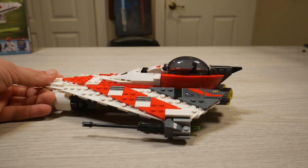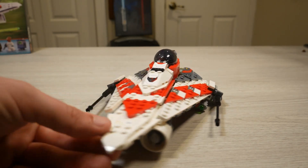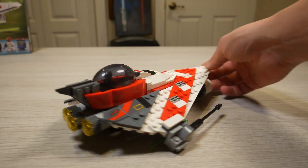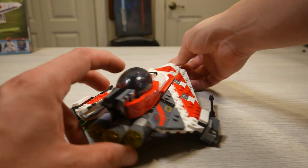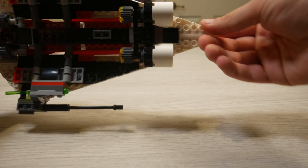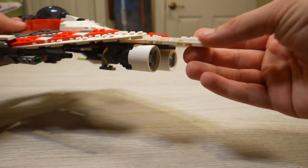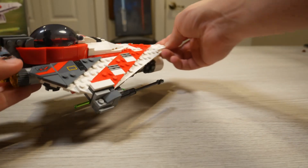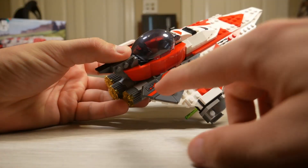Now we have the Jedi Bob Starfighter, and the first thing I need to say is this build feels so nostalgic. A lot of the features feel like something I built with my brother and friends 15 years ago. The way the engines are built, the guns — it honestly just feels super familiar, which is an aspect that I love about this set.